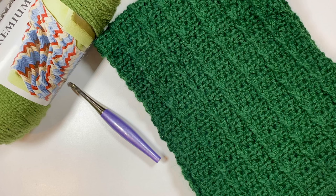For the full-size scarf, which is about 50 inches long and 10 inches wide, I've used about 360 yards of No. 4 worsted weight yarn, which is about one skein of the Bernat Premium.